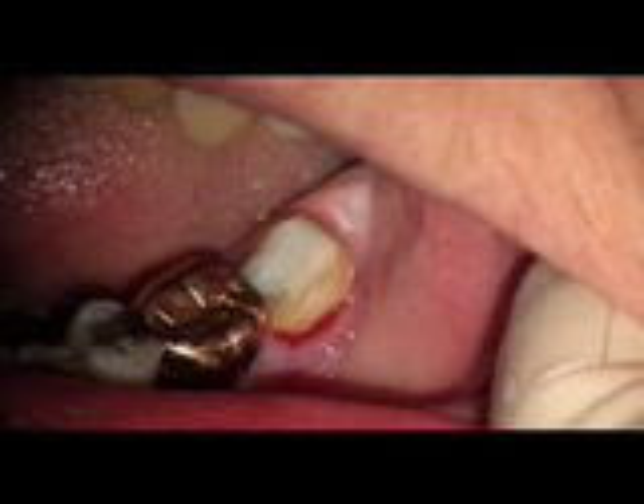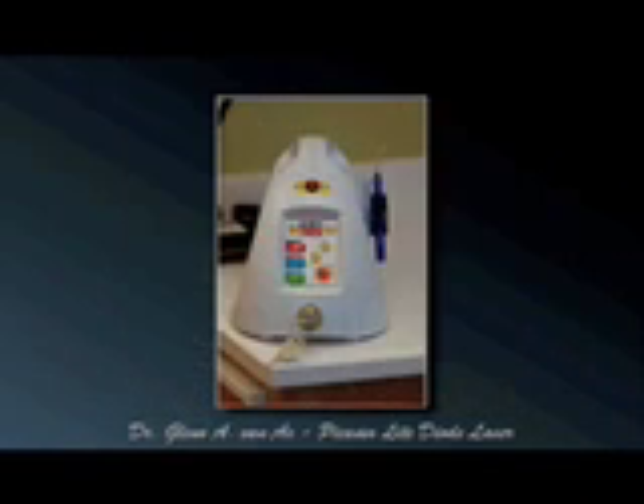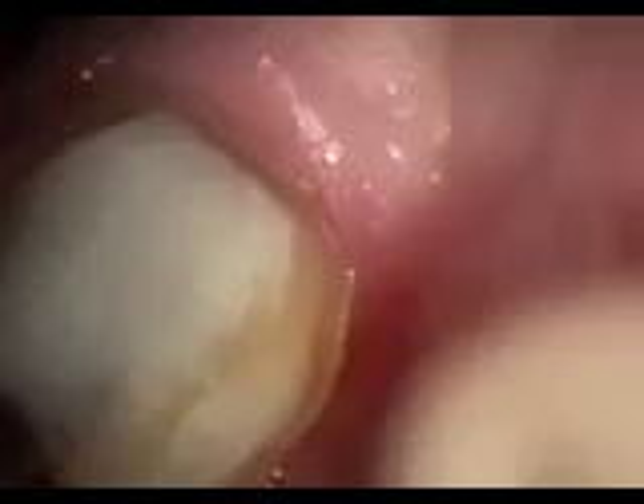At this point we're going to use a Picasso light, which comes in a carrying case box. As you open it you can see all the contents in the box. We're going to use Picasso light in comfort mode, which is the blue setting with the smiling face, at 1.8 watts, 30 microseconds pulse and 30 microseconds duration.